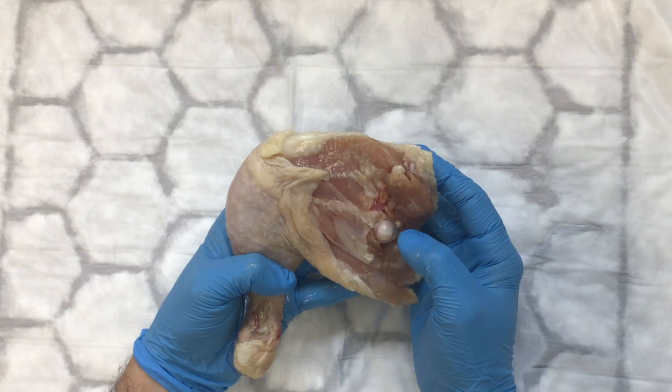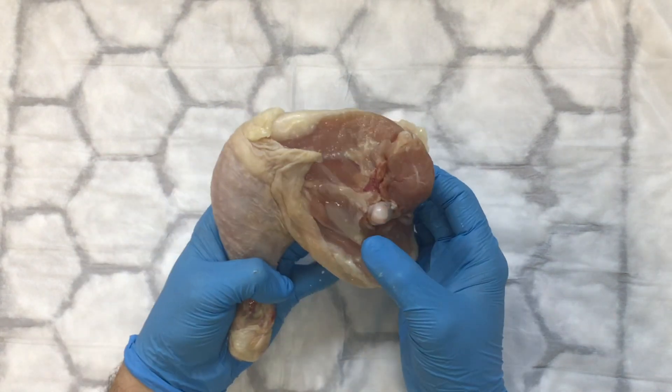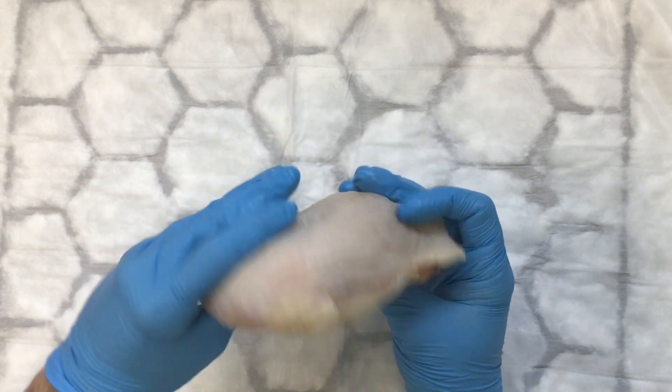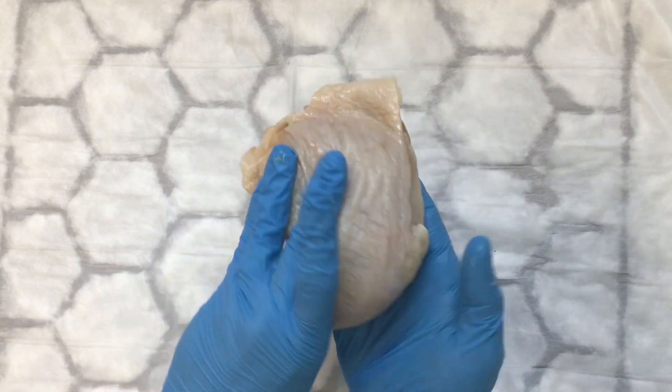This is a quick tutorial about how to use chicken thighs to do simulated microsurgery training. We've got the chicken thigh and we're going to prepare it. Normally the best way to do this is to go to the inner side of the thigh.